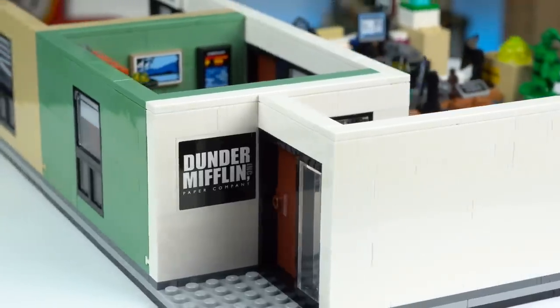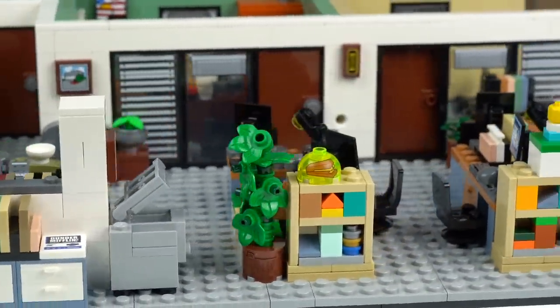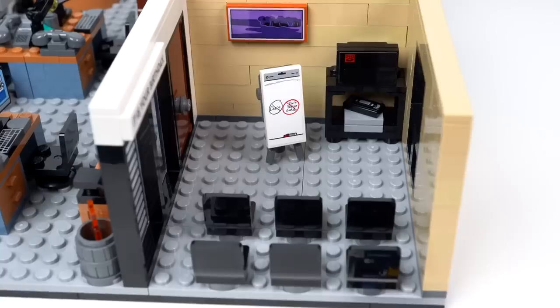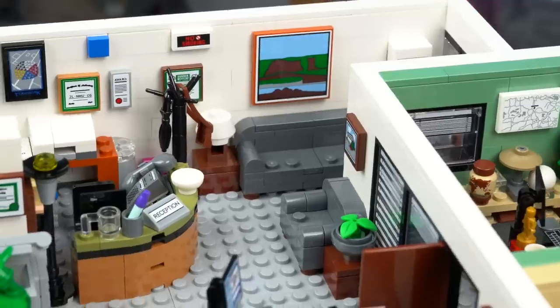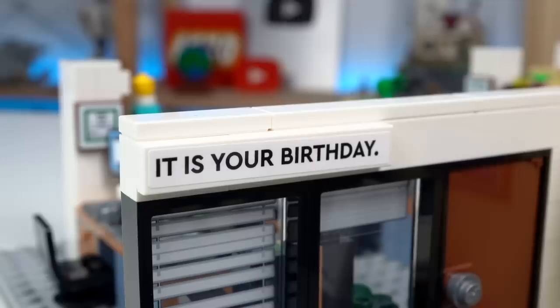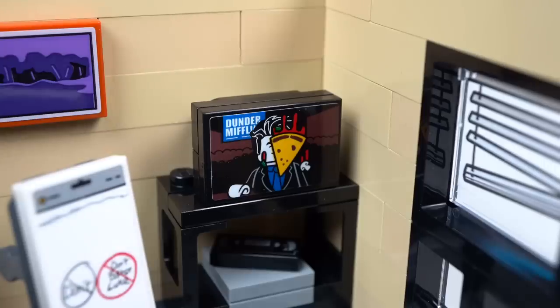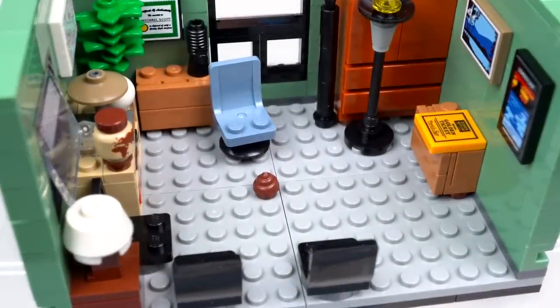The model is part of the Dunder Mifflin Scranton office that captures some of the most iconic locations of the show, like Michael Scott's office, the conference room, and a section of the desk area complete with the reception. The build is jam packed with easter eggs and references to the show, but before all of that let's get into the minifigures.